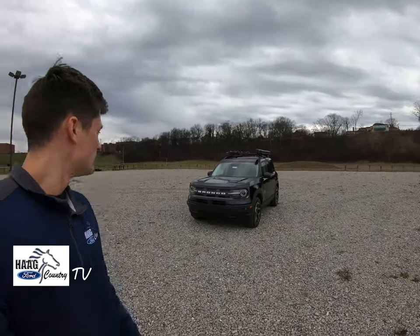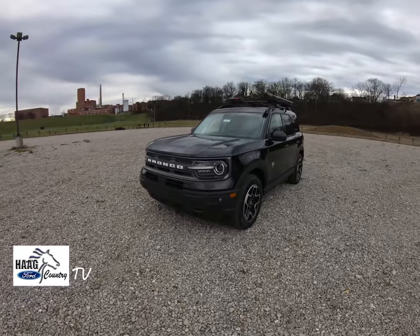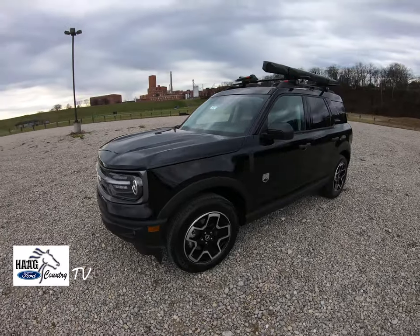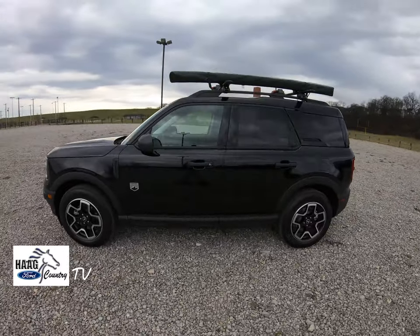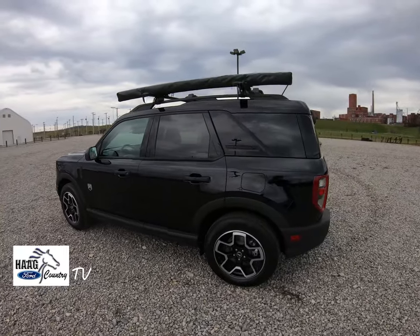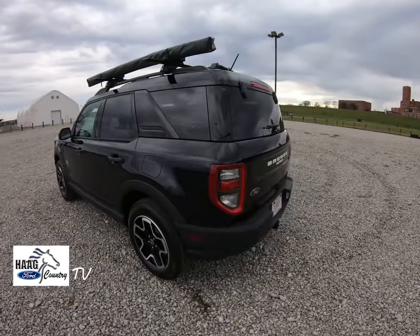What better way to start than with this Bronco Sport that we just got in. This is the Bronco Mini. Ford sent us one in a little early for test drives, just to give the customer a taste of what to expect when they start rolling out the regular-sized Broncos — I believe next summer, summer of 2021.